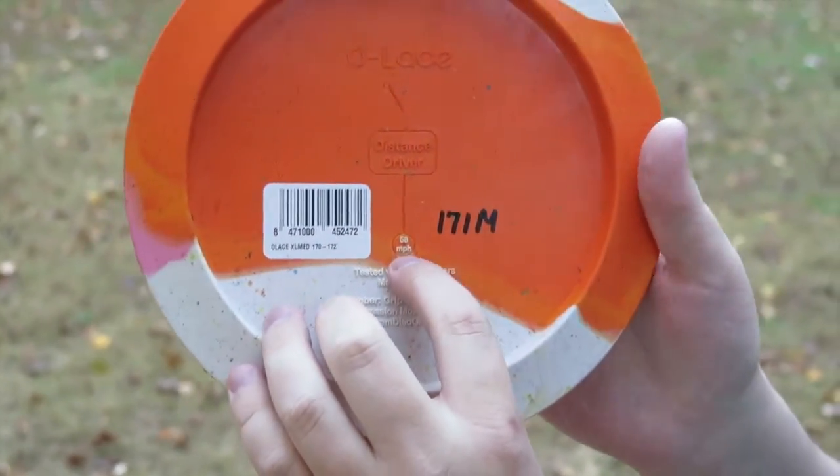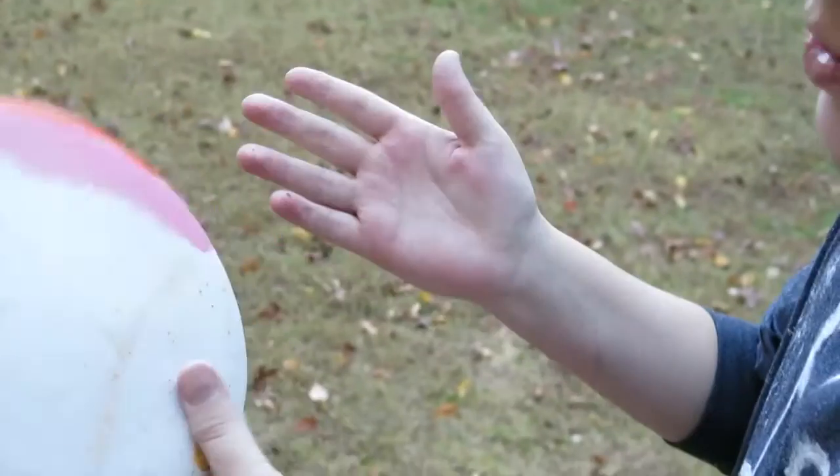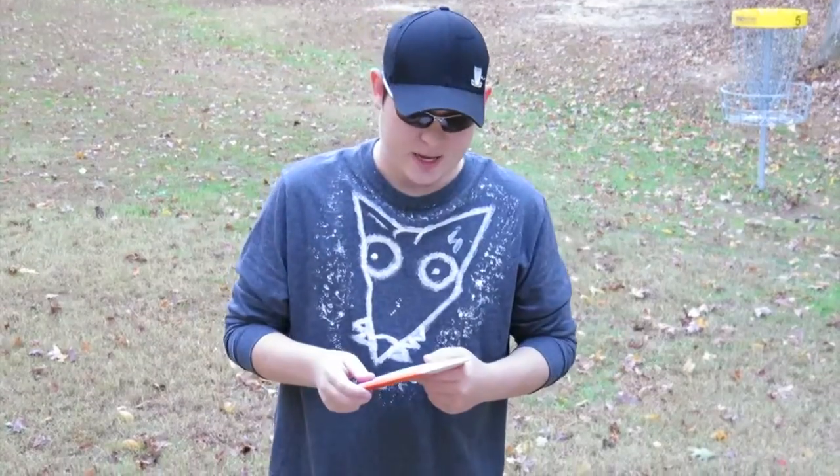That is faster than I can throw. So when I throw this, and you'll see a little later, it dies to the right for me. So what I'm going to do is try out a few different types of throws, and we will see how this baby flies.